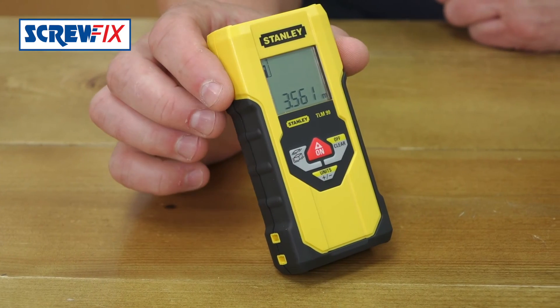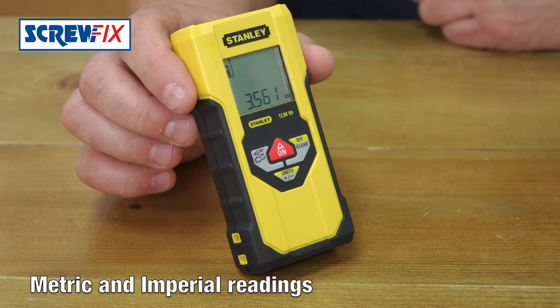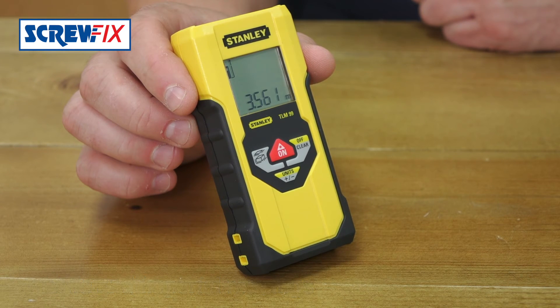Simple to operate. You just select if you want to measure distance, or it asks you for two readings for area or three for volume. You can switch easily between metric and imperial measurements if you press and hold the select button. It has an addition or subtract function too, so you can add the distances around a room or subtract out doorways or windows from overall sizes.